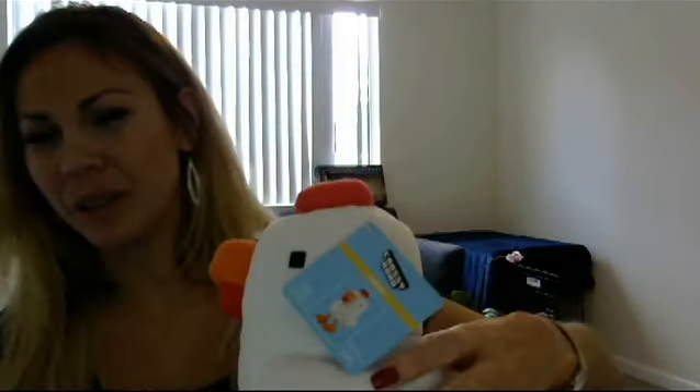Hey guys, it's Miss Grumpy Panda for the Wednesday Weekly, and today I'm doing a special review on Crossy Road plush toys.